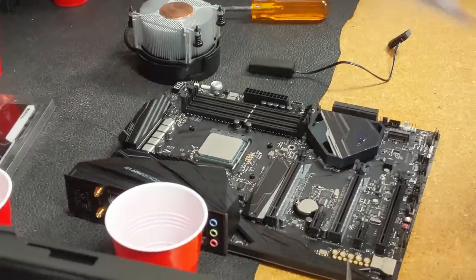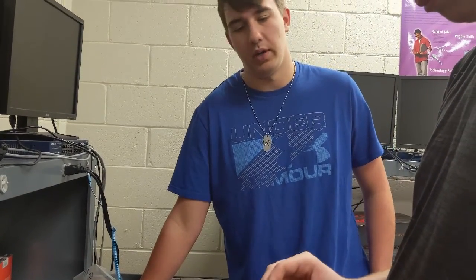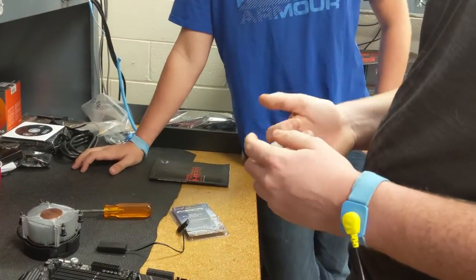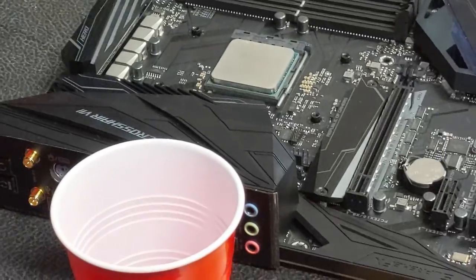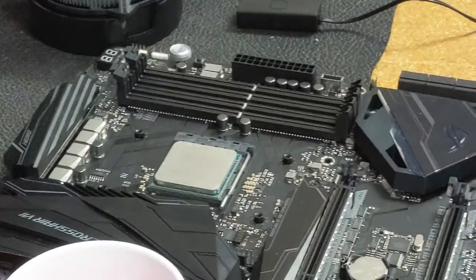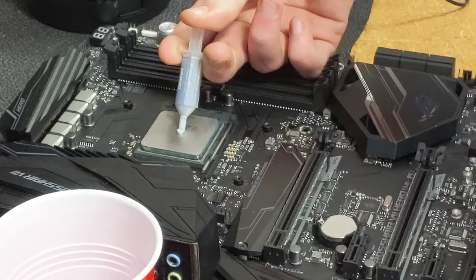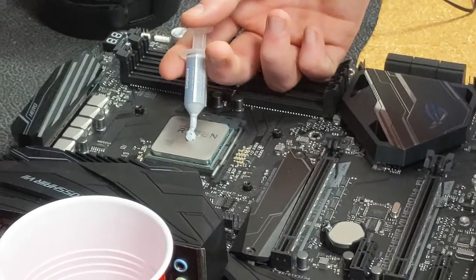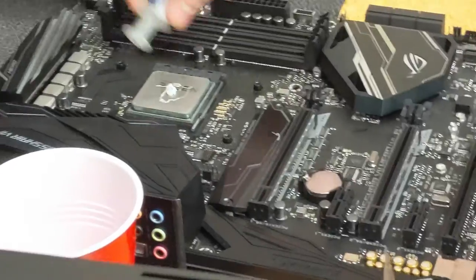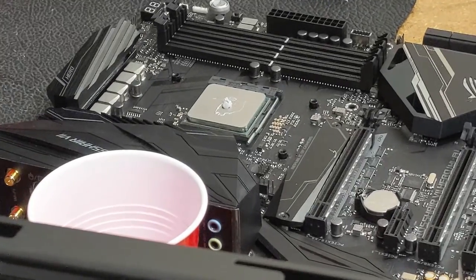When installing your processor for long-term use, you're going to want to put on thermal paste. Thermal paste allows the heat to go from the internal heat spreader to the heat spreader on the heat sink, which can then transfer the heat to the air via the fan.